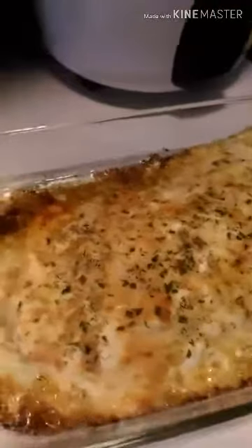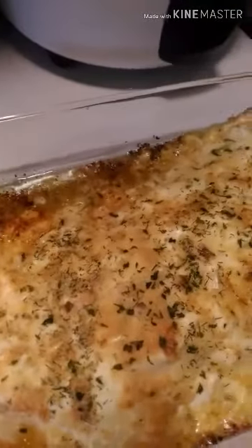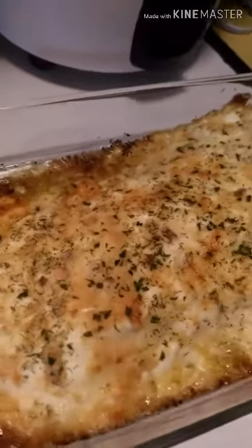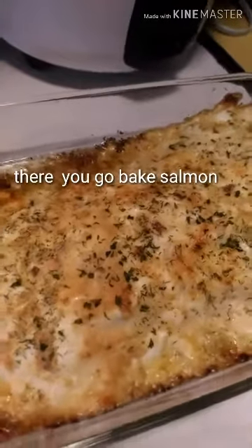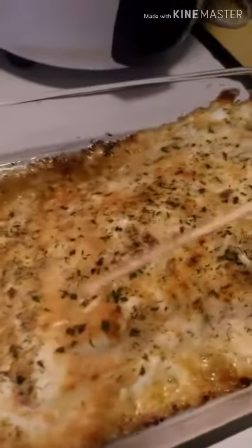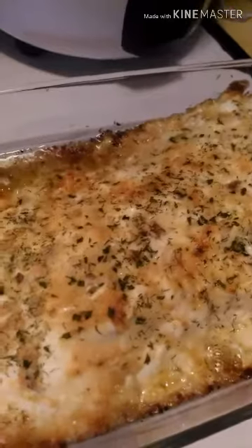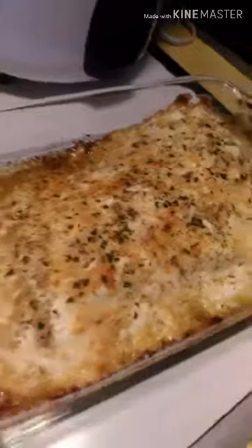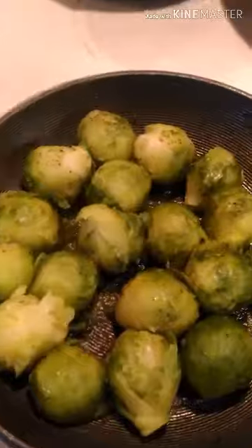Here you go. When it's not still, the fish won't come out — it's already cooked. It's already cooked. Then I'll make side dishes: brussel sprouts and fried rice.